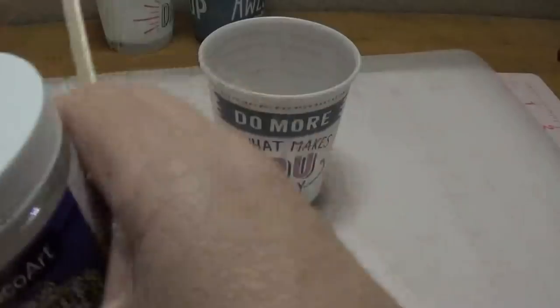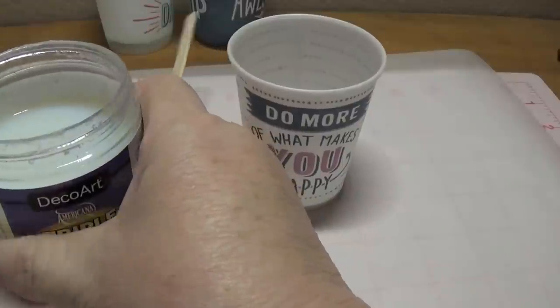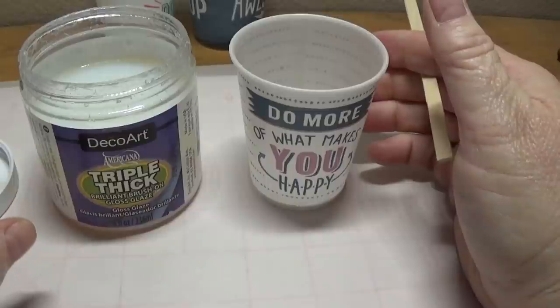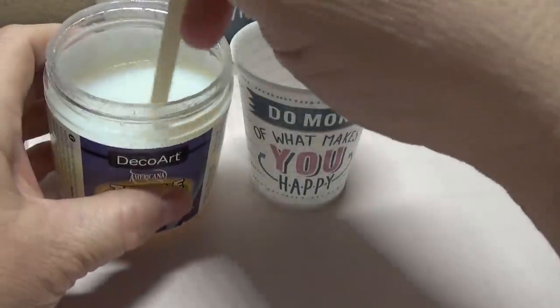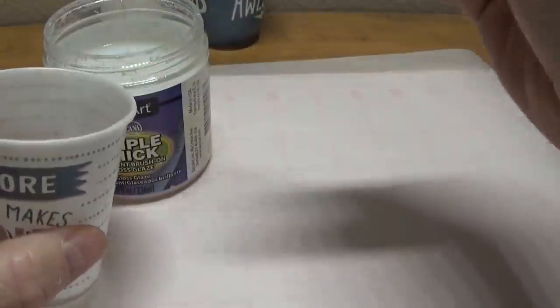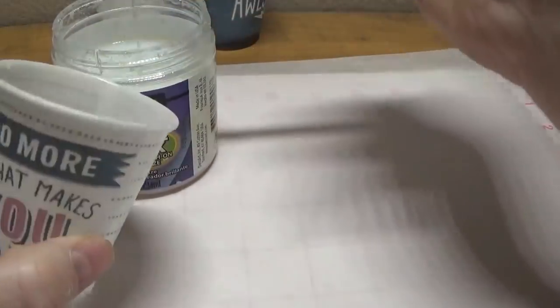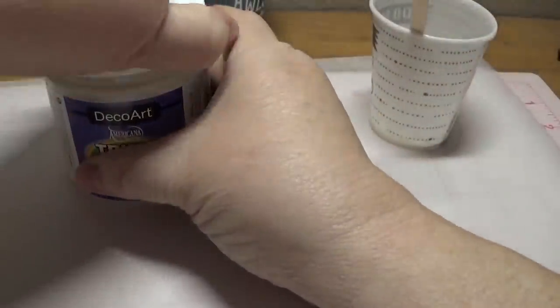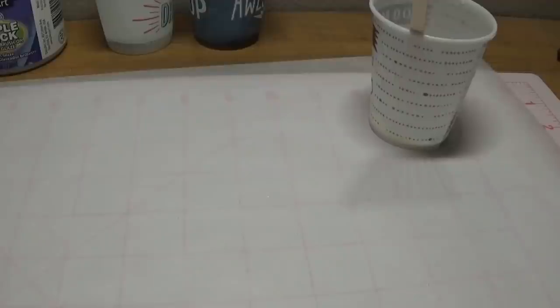I'm going to take some of my Triple Thick. I'll have a link to this on my blog — if you click on the picture of this craft when you go to my blog, it'll open up and the link will be there. It's an Amazon link. I just start out with just a few dollops. The reason I'm doing it a little at a time is because I don't want to waste Triple Thick. If I do it a little at a time and close the lid in between, I think it's a lot more frugal that way.